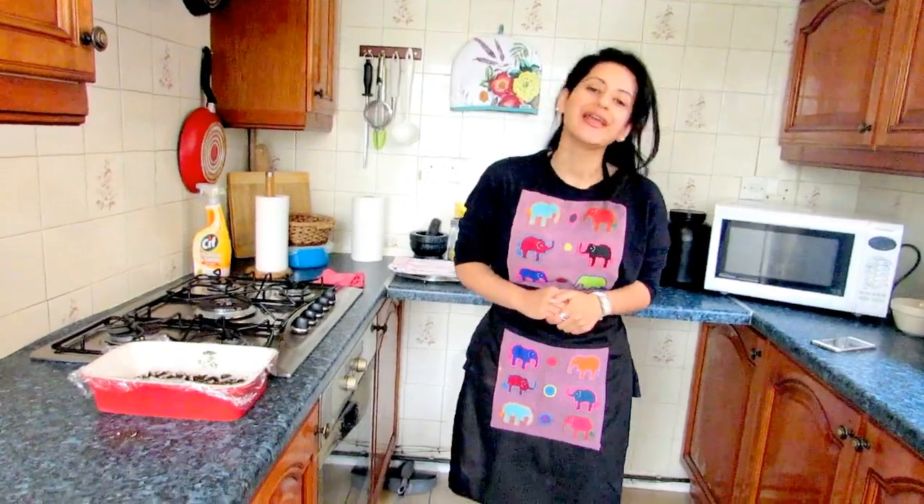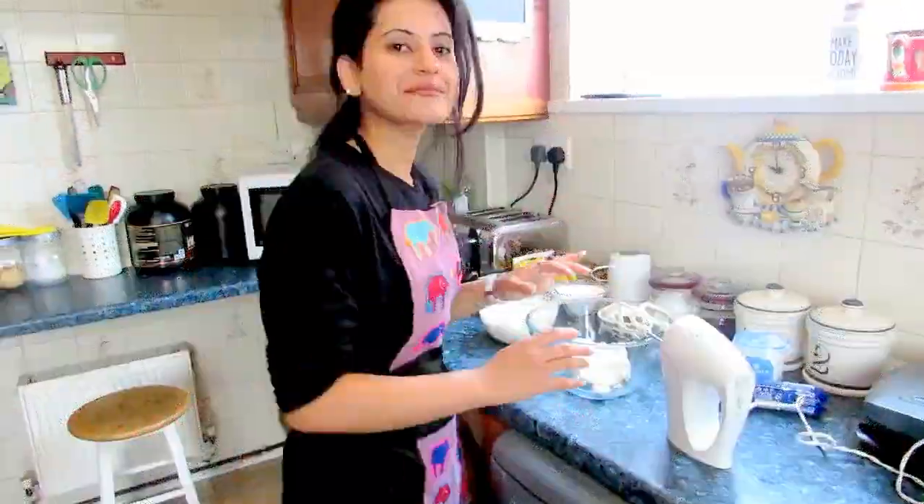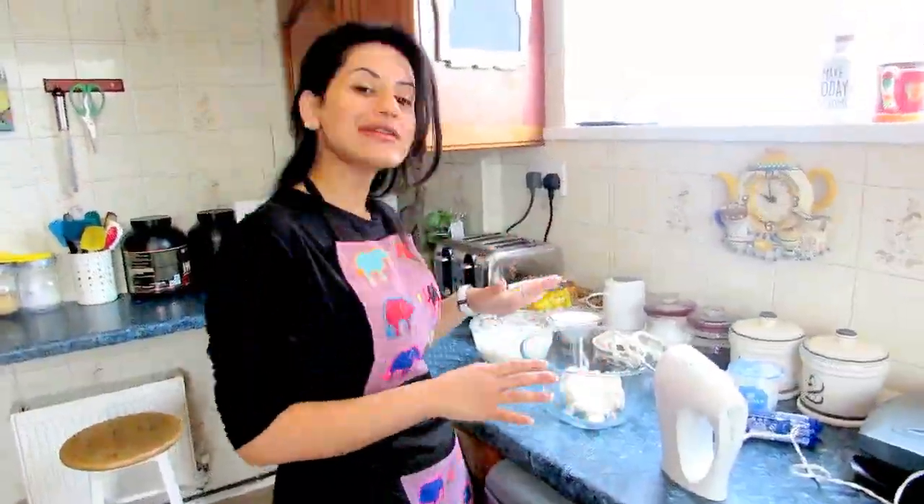Hi everyone, welcome to Zara Eats. We have another Ramadan special. Today I have a very short and interesting recipe for you — it's a cookies and cream dessert, and I'm really sure that you'll like it. Please do try it, and if you like it, please do subscribe to my channel.